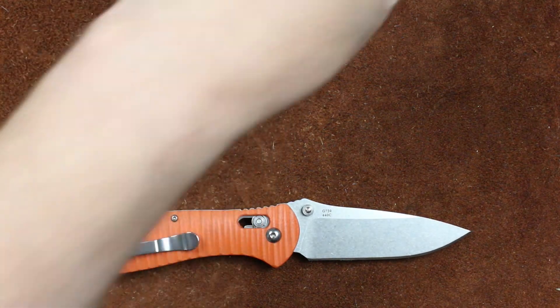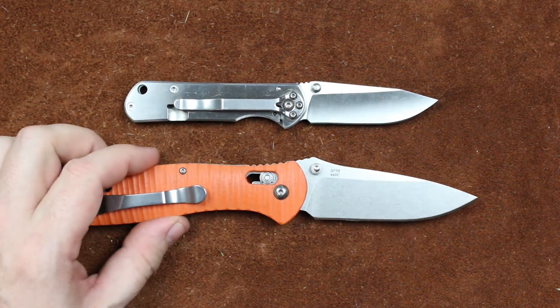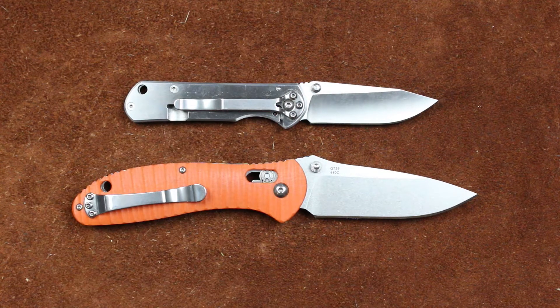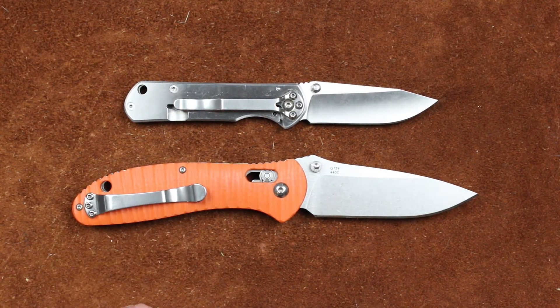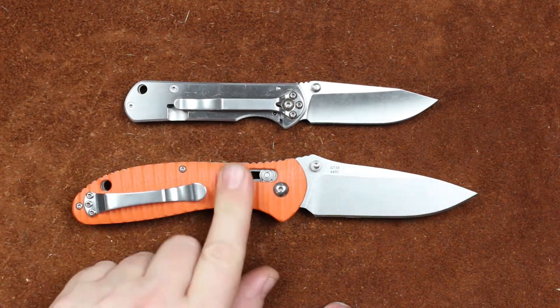The Ganzo 739 and the Sanrenmu 710 — people are going to tell you that these are clones. Well, we need to talk about some semantics here. This isn't a clone. Now, is it a copy? Yeah, somewhat. They are modeled after the Spyderco Paramilitary and the Reptilian. Are they exactly the same? No, but they are enough the same that they're copies.